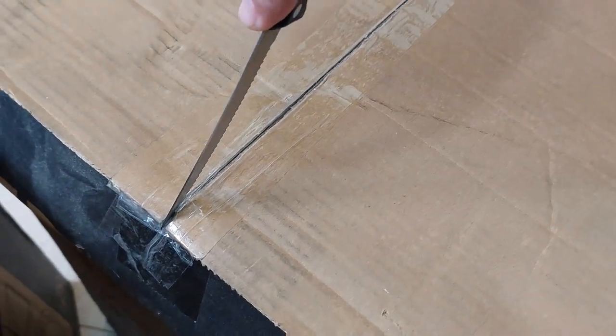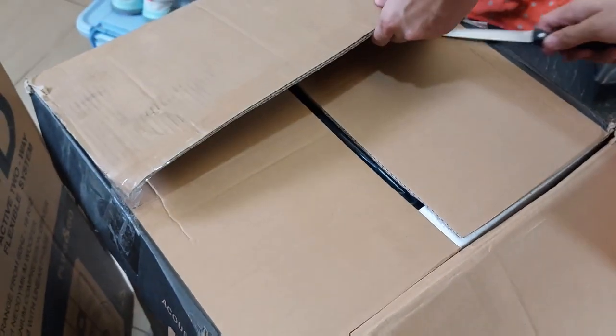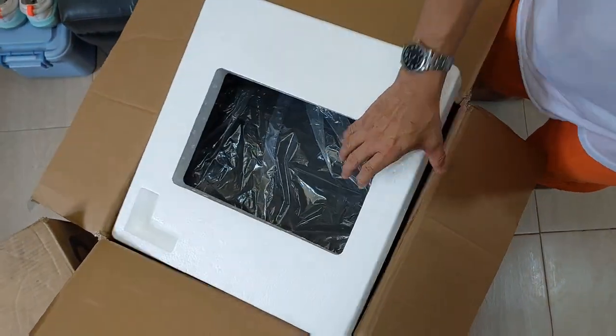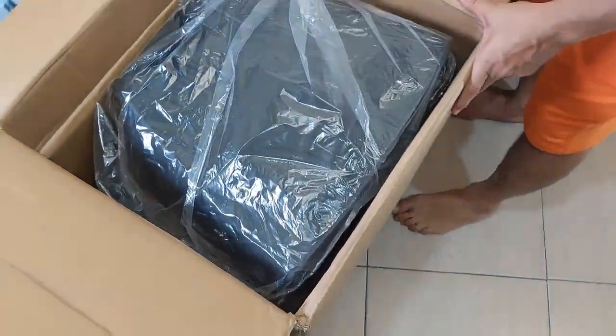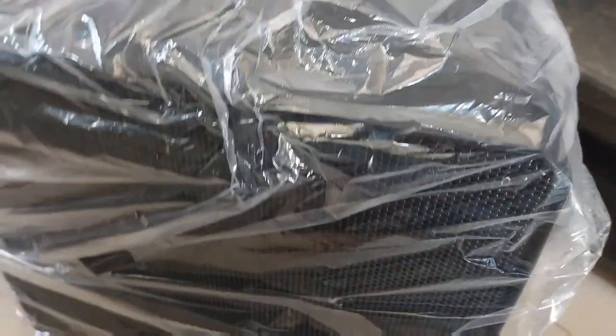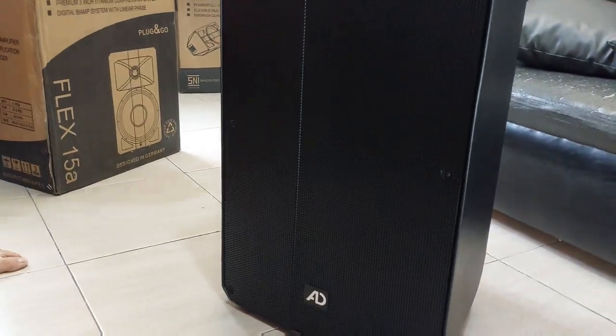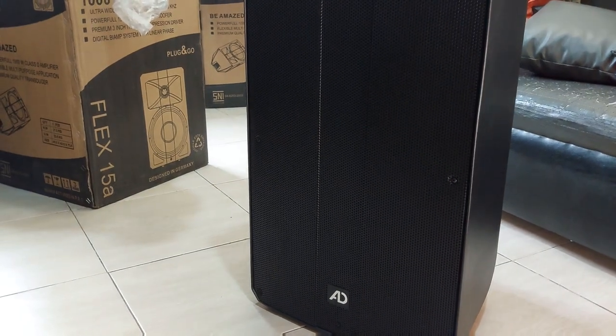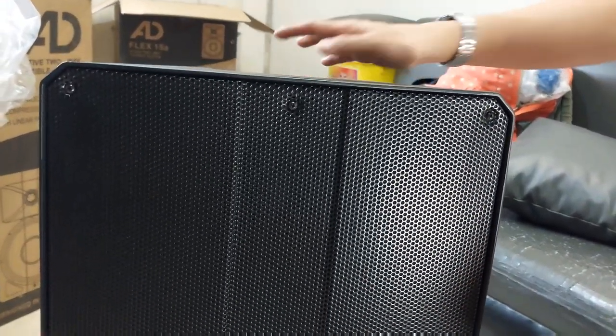We're opening the box right here, sealing it using a bread knife. Fairly easy to open. This is what's inside — beautiful! I like the smell of a brand new speaker system. Let's take out the plastic. Acoustic Drive.